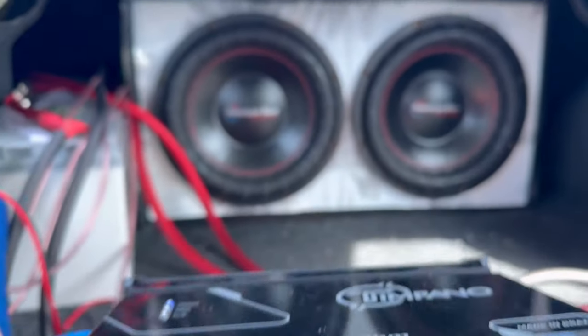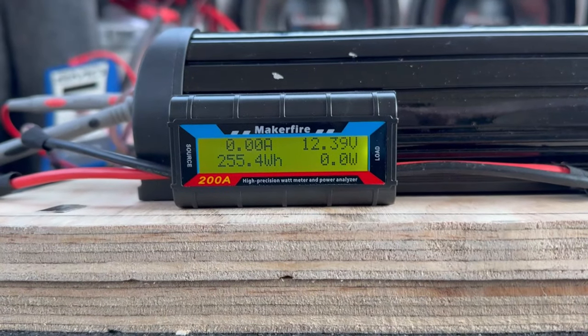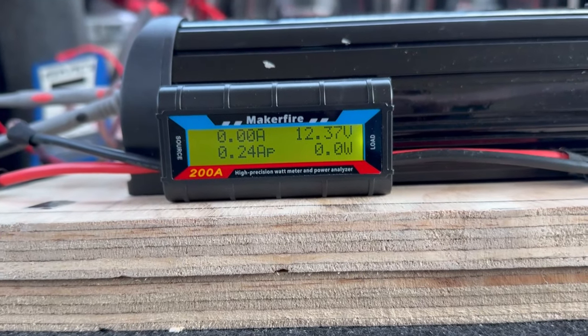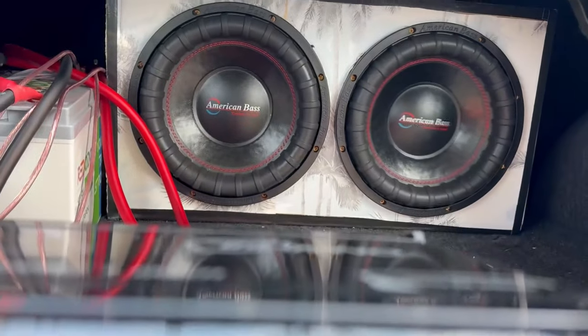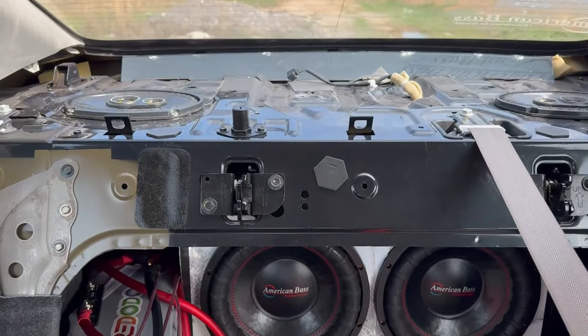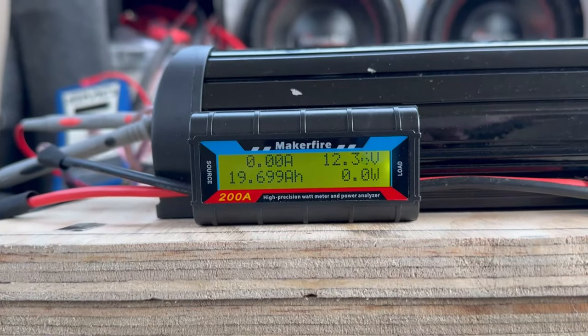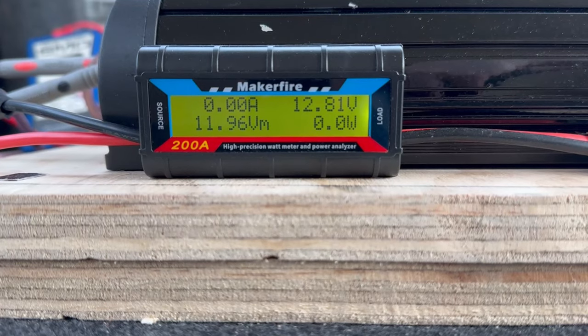All right, 40 Hertz. Last frequency we're going to do is 45 Hertz.